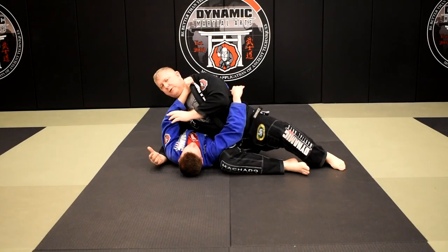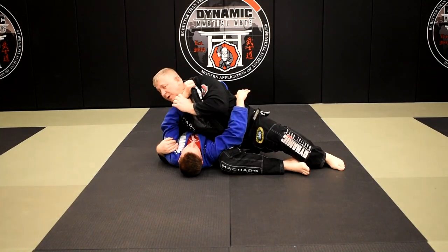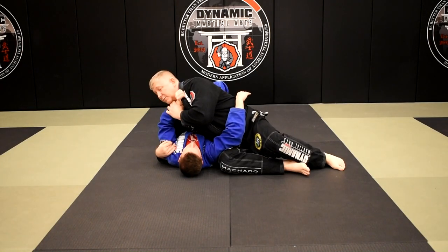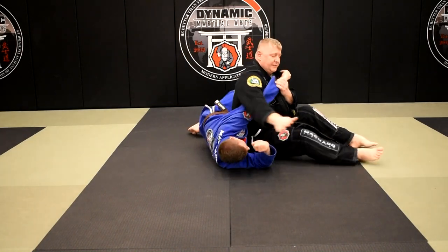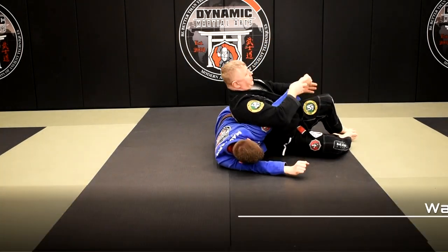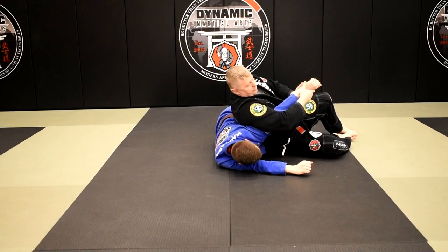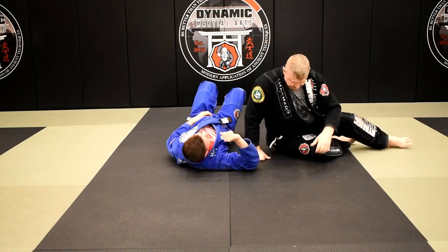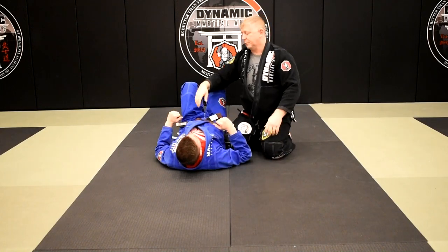Arm lock number three: when we're in our Kizura Kesa and he decides he's going to frame and push against me — he may be trying to set up numerous different types of escapes. As he's pushing, I grab his wrist and pull in the direction he's pushing — I go with his push and add to it. He pushes, I pull, I sit out, I point his thumb down, his elbow's up. From right here, as I lift up and push down, we have Waki Gatame — the arm pit hold.